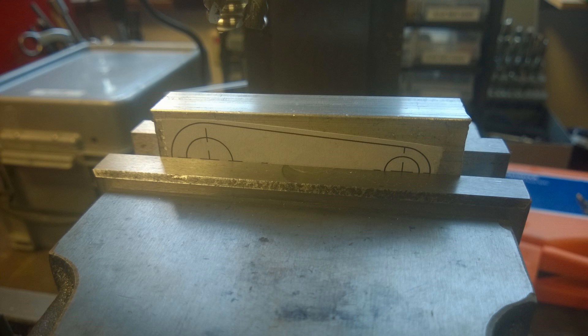Part two is making the conrod. The way I decided to do this was to print a one-to-one scale drawing from the drawings that I did in Solidworks, just print it on a bit of paper and then glue it and stick it to this bit of aluminium bar stock that we have.